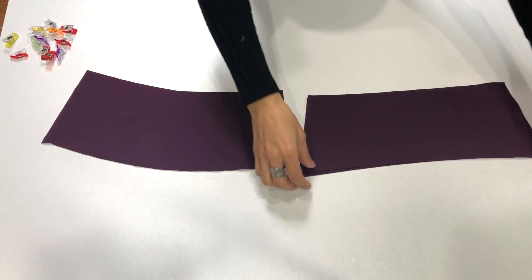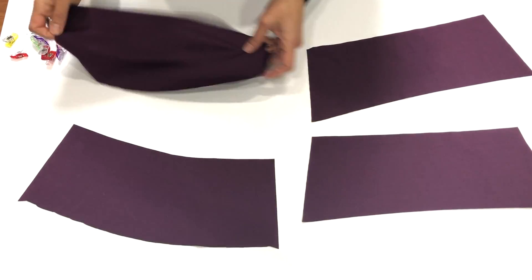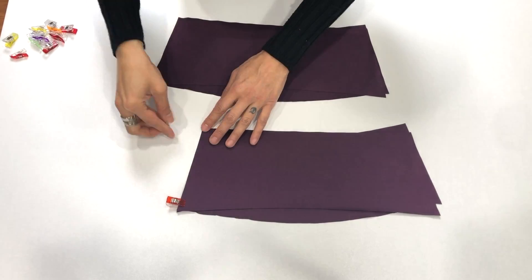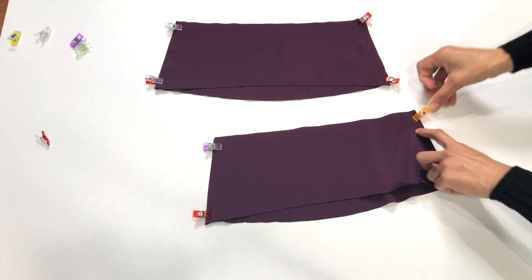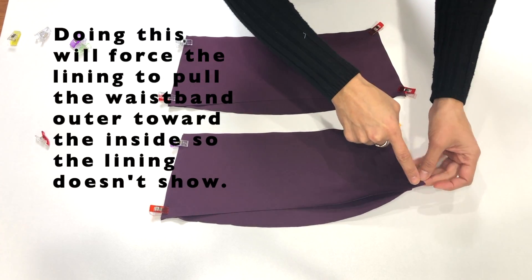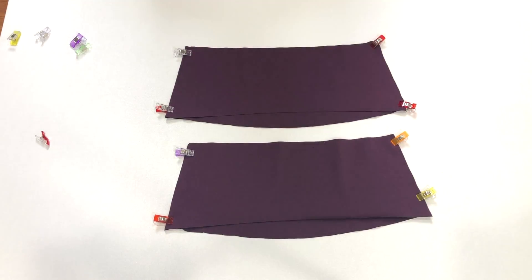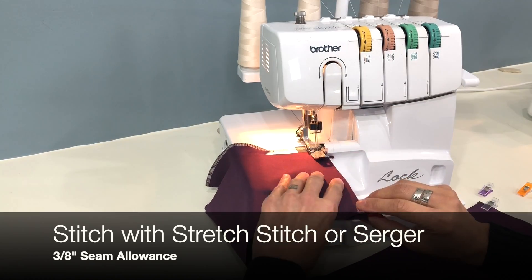In this video you'll see the contour waistband high rise version. I have a set of back pieces and you'll want to take them and match them up into pairs — one front and one back together for the outer, and one front and one back together for the lining. I'm using the same fabric for both. Once they are paired with right sides together, go ahead and pin them, then bring those pieces over to your machine and use a stretch stitch or serger to stitch up all four sides that you just pinned.